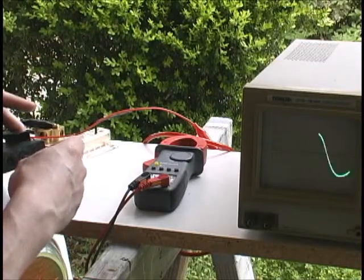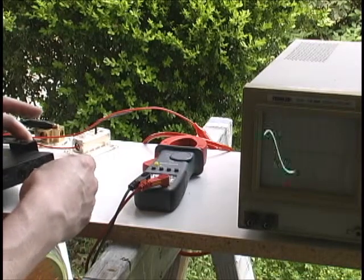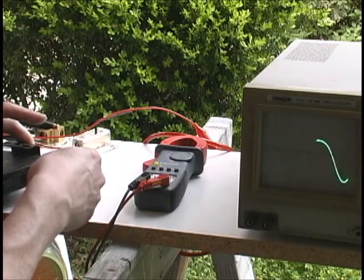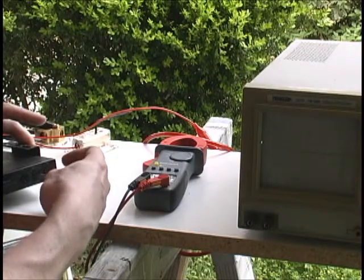Another setting it has is stereo and mono — you can go back and forth between stereo and mono. Along with that, you have normal and reverse, so you can reverse the phase. You can see the phase has just changed there, and go back — so that's mono normal, and then mono reversed.